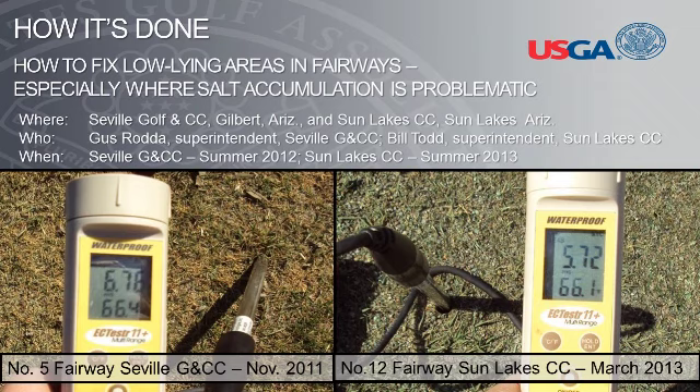The second golf facility is Sun Lakes Country Club at the Cottonwood Golf Course in Sun Lakes, Arizona, where Mr. Bill Todd is the golf course superintendent. A portion of the 12th fairway has been plagued with poor turf quality for many years, and this low-lying area contained high salt content at 5.72 millisiemens, or about 16 decisiemens per meter on the saturated paste test. An image of that salt reading is shown on the right photo on this slide. Mr. Rhoda completed the process described in this presentation in the summer of 2012, and Mr. Todd recently completed the process in the summer of 2013, and the results at both sites have been overwhelmingly positive.